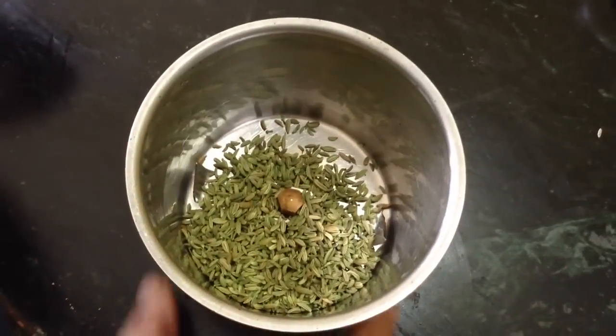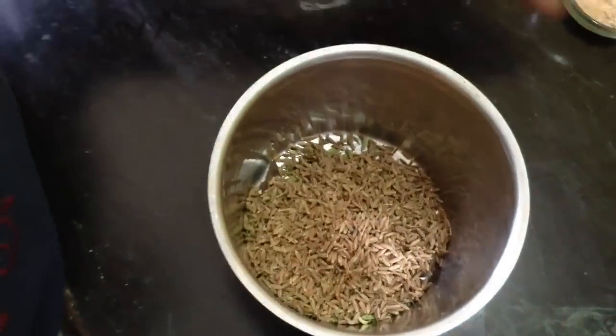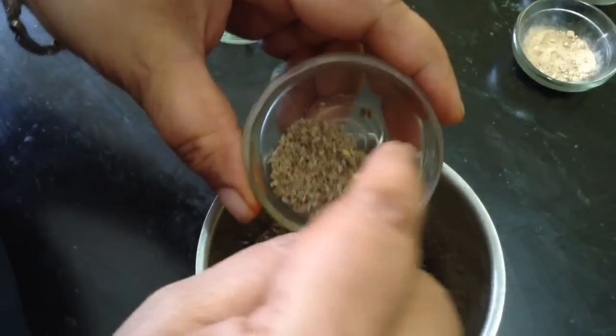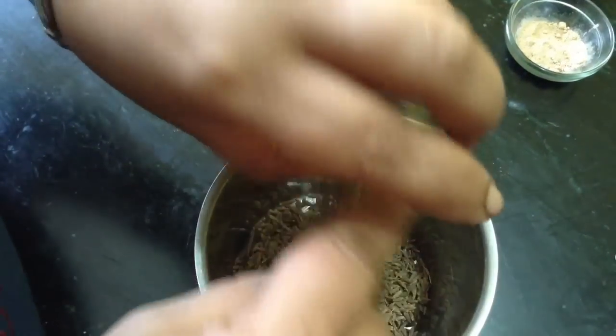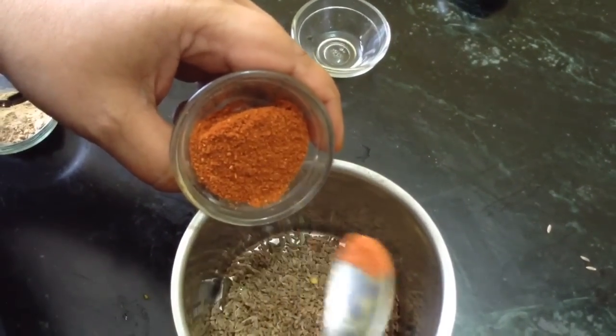We need to prepare a fine powder of the anise seeds or saunf. This is cumin — both are 2 tablespoons. And this is 1 teaspoon or a little less of carom seeds or ajwain. This sweet and sour pickle is very tasty and digestive as well.